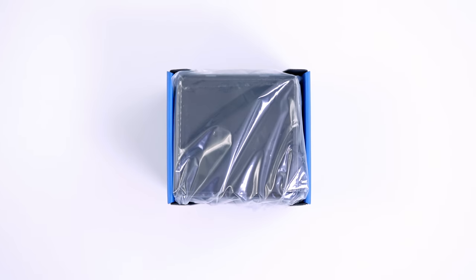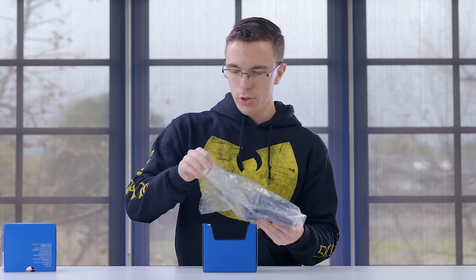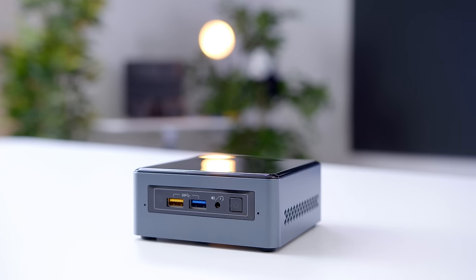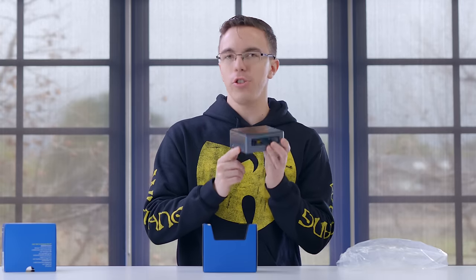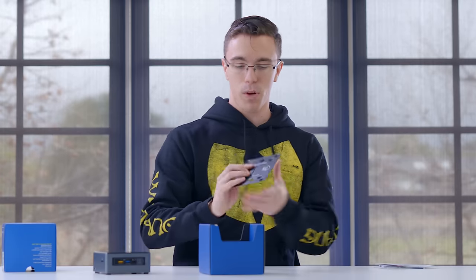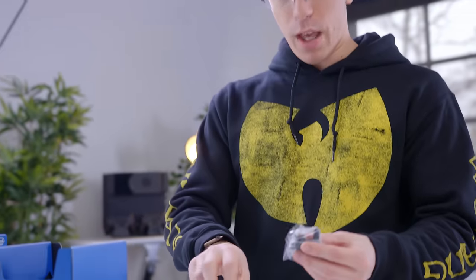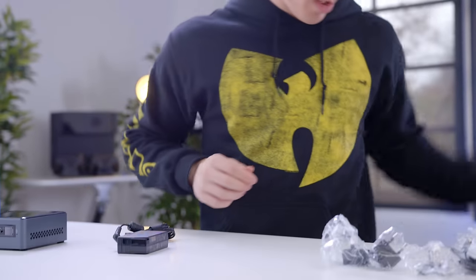Inside the box, we get the NUC itself. These are really helpful little computers — it is actually really tiny. It really does fit in the palm of your hand. It's really meant for more basic tasks such as Excel or web browsing, but I'm curious what we can actually do with it. It also comes with a VESA mount, so you could just pop this right onto the back of a monitor. We also have a pretty small power adapter, alongside all the different international adapters depending on what country you're from.